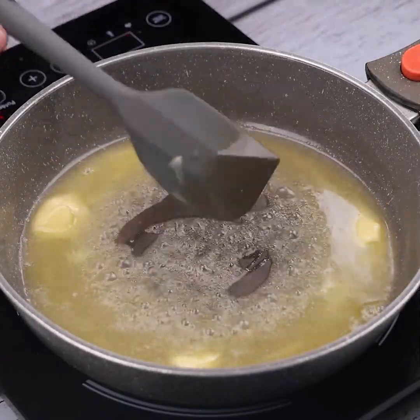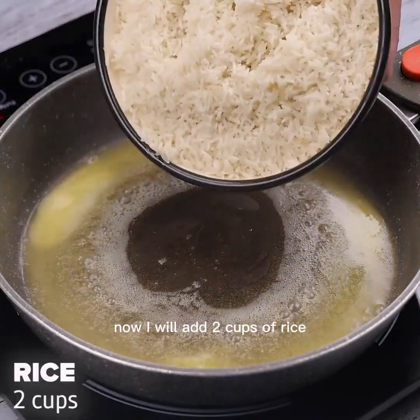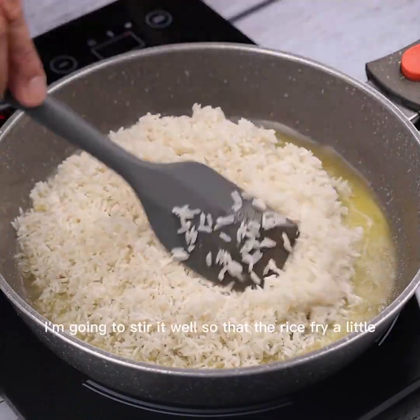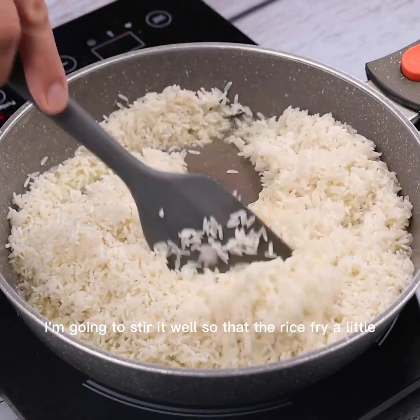Write down the step by step for you to do at home later. Now I will add two cups of rice. I'm going to stir it well so that the rice fries a little.